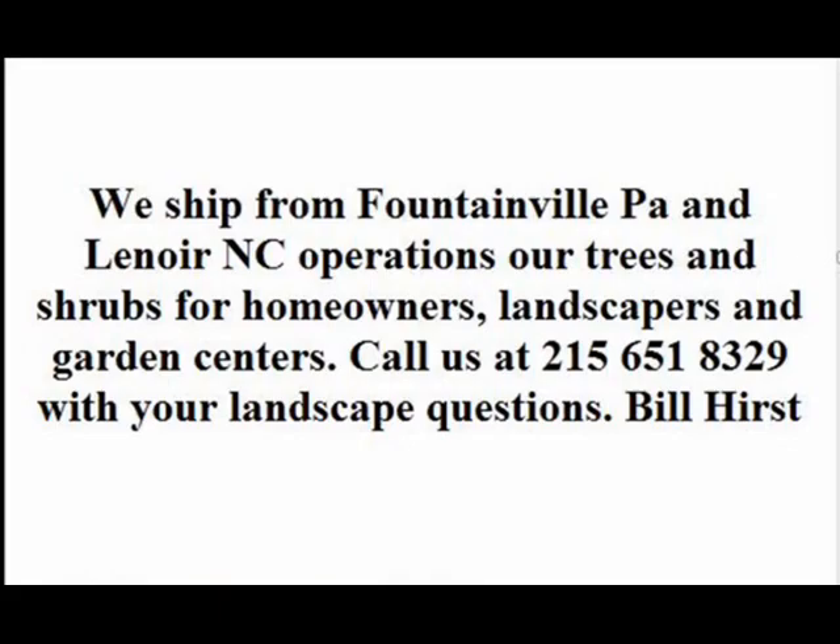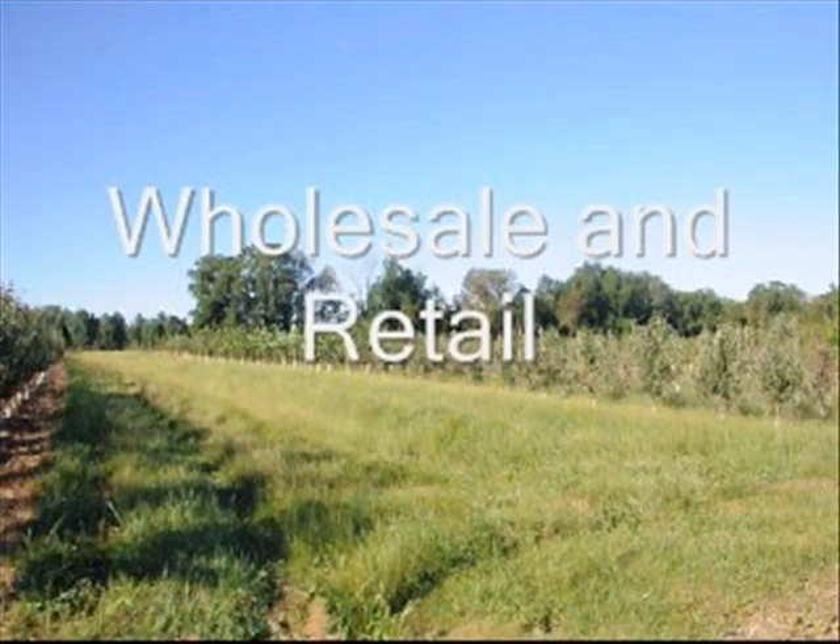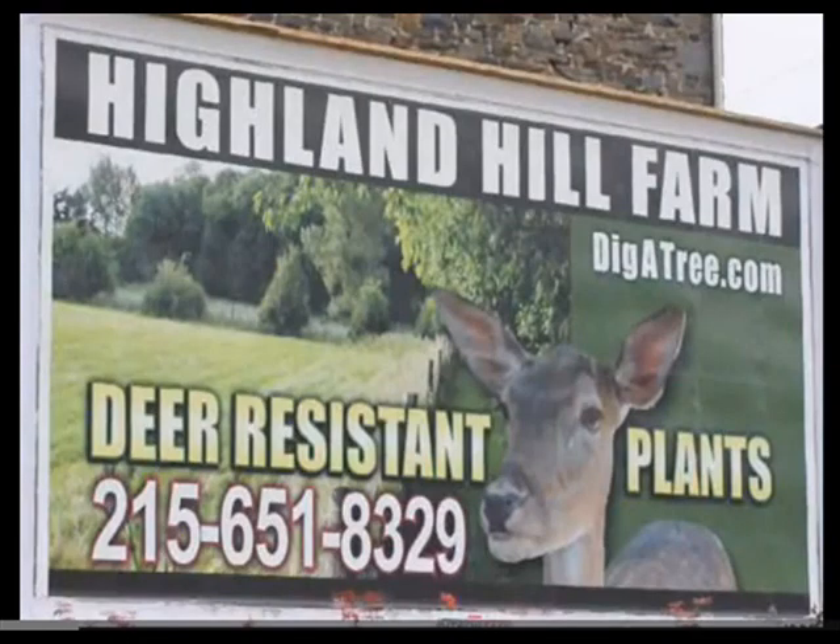If you have any questions about how to trim or prune, please call us. Our telephone number is 215-651-8329. Thank you.